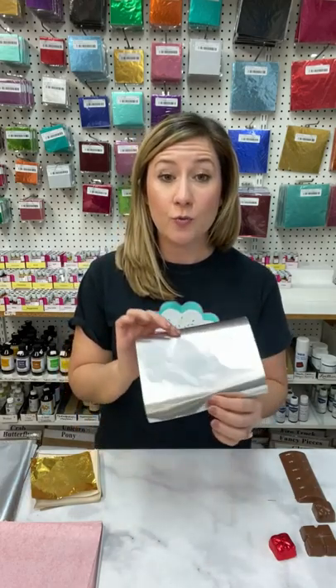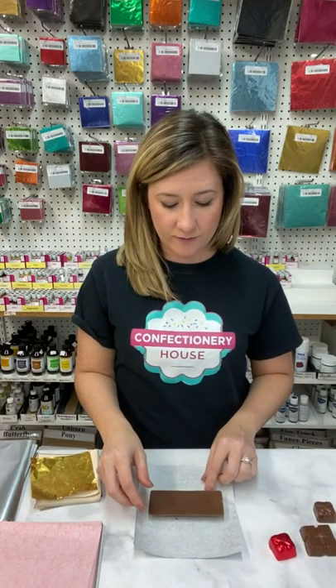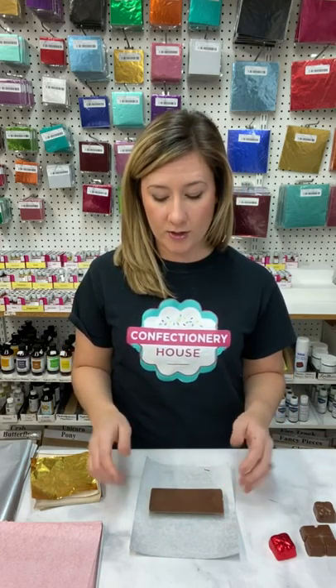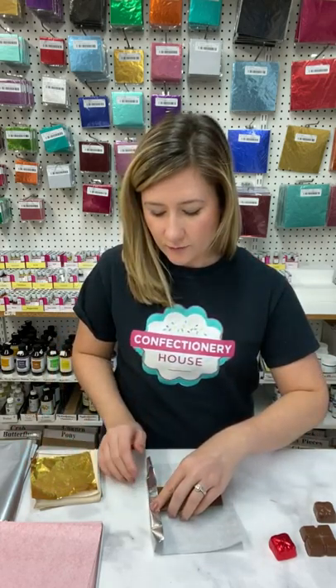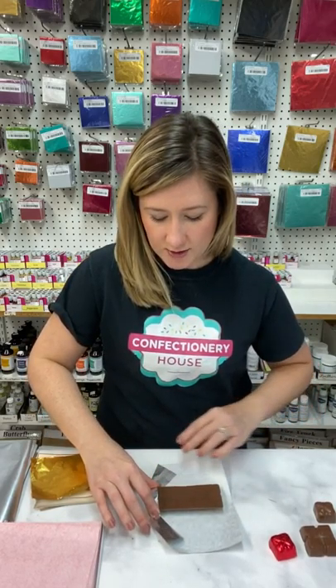I just want to show you one last thing — how to use the wax back foil to wrap a chocolate bar as well. Again, you have your chocolate bar and you're going to face it down onto the foil. Make sure that however you place your bar on the foil, you have enough room on either edge to fold it over. Just like the other foil, fold each end down first and crease it.